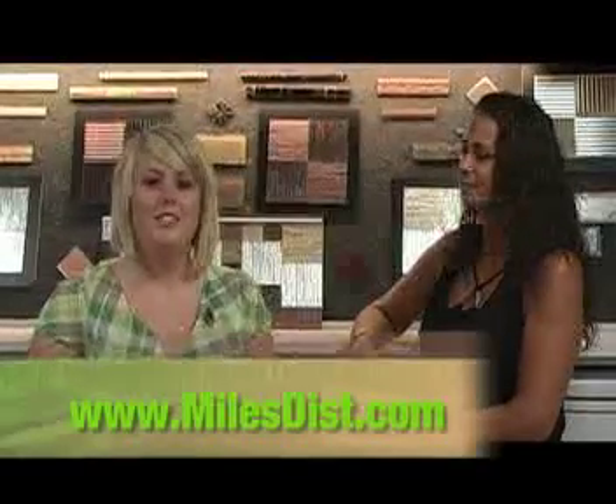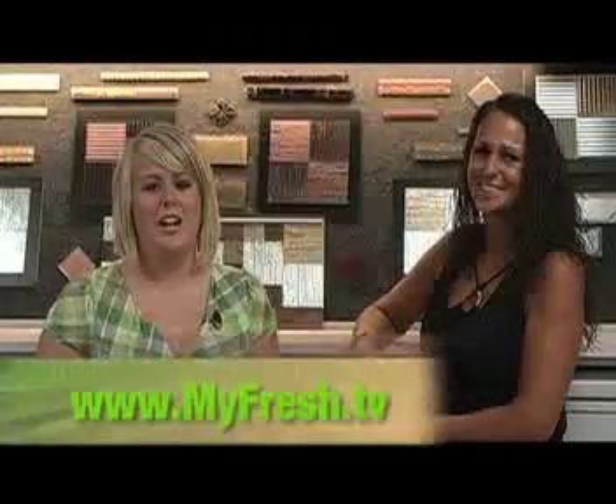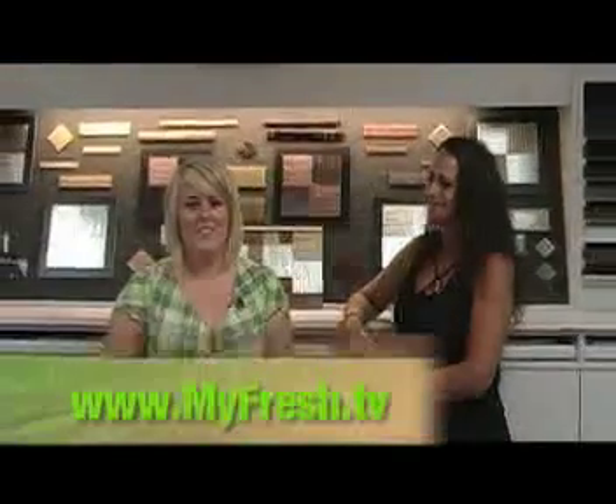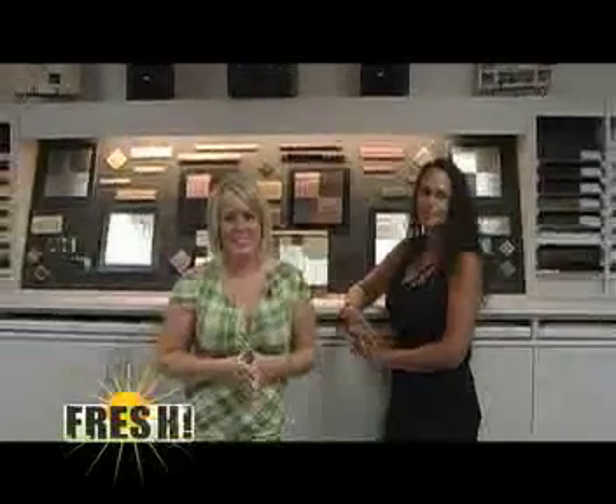Thank you, Cindy, for showing this. If you'd like to check out their website, it's MilesDust.com. And you can go to our website at myfresh.tv and check out Miles there. Make sure to come out and check out the showroom — it's a lot of fun to explore the options here. Stay tuned, we'll be back after a short break.